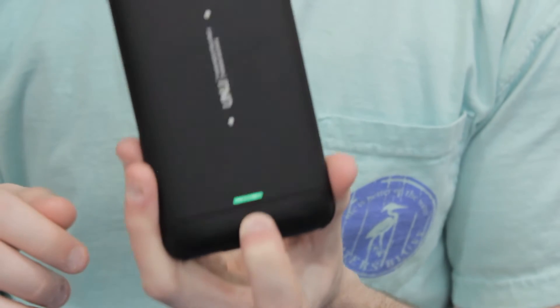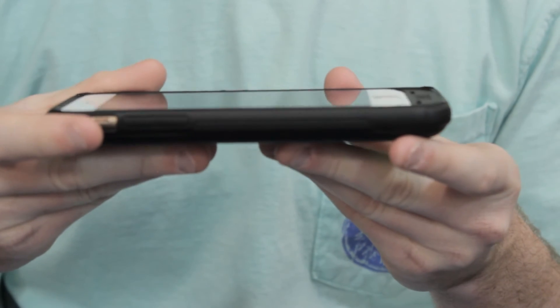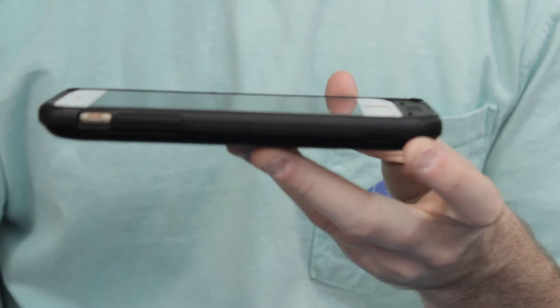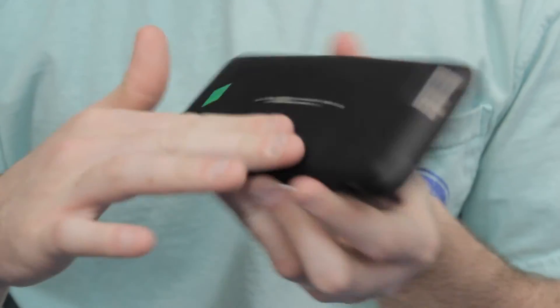So honestly, this thing is all in one and it really does a lot of different things. The case itself is pretty protective — you can see it has a little bit of an edge to it right there, so if I lay my phone on the table, the actual screen is not going to be touching the table. I've dropped this thing multiple times and the case has held up. It's pretty durable and has a nice feel to it with the matte black finish.